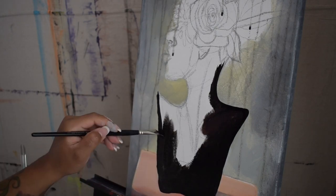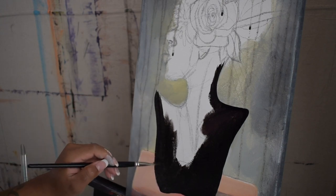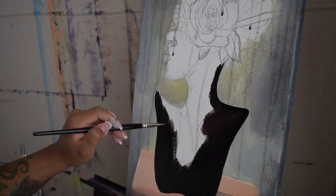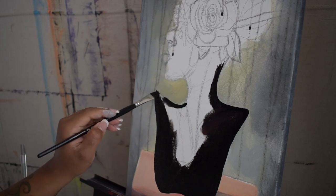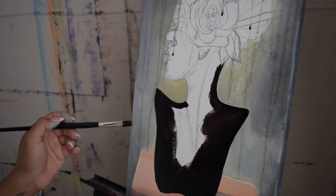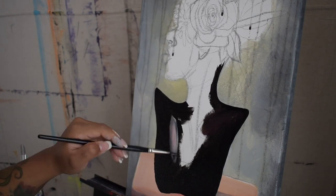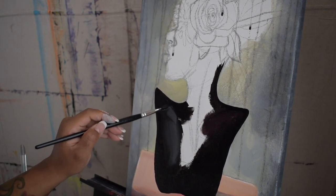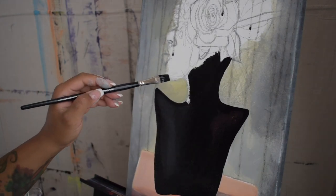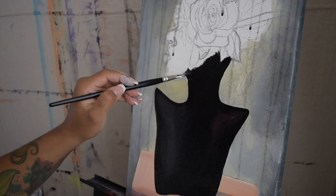In my tutorial classes I always recommend having a reference picture so that you can pay attention to where the colors are going. Here you will notice I'm doing a lot of color blocking. Even though this is the first layer, you want to apply exactly what color you see, building up to the details. So say if this is a black sculpture but there are hues of gray and tones of red in certain areas, you want to apply it as such.